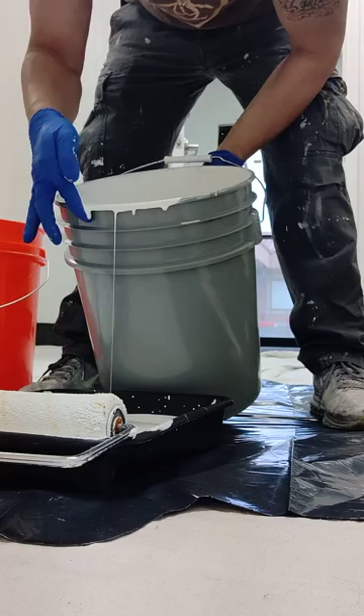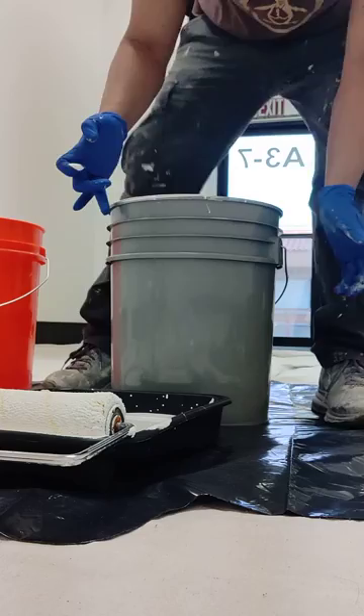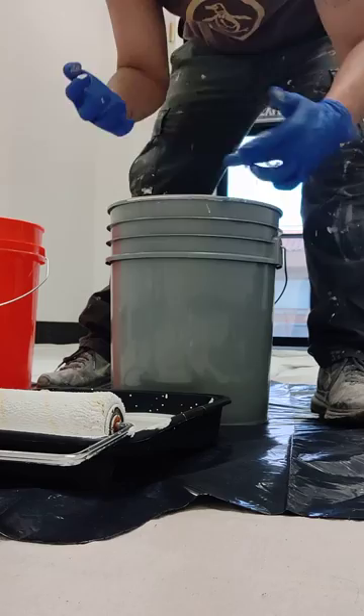Then you take your finger and run it on the lip. You can either wipe it off over there or over here. Then you take your other clean finger and do it again. Paint's on your gloves, not on the lip.